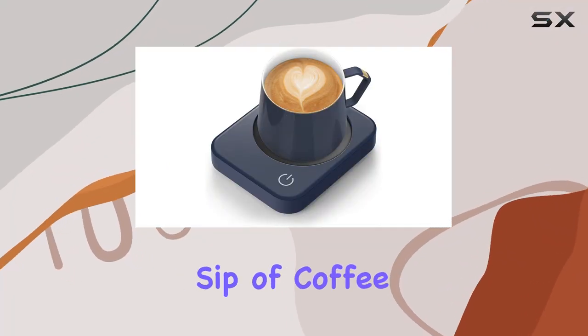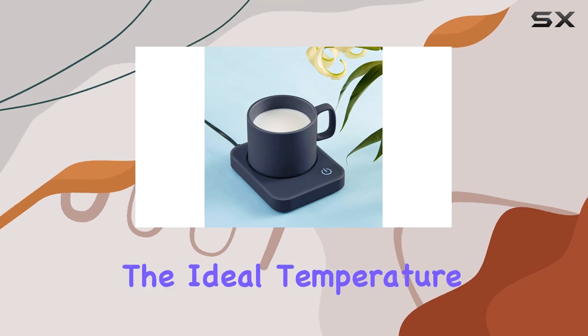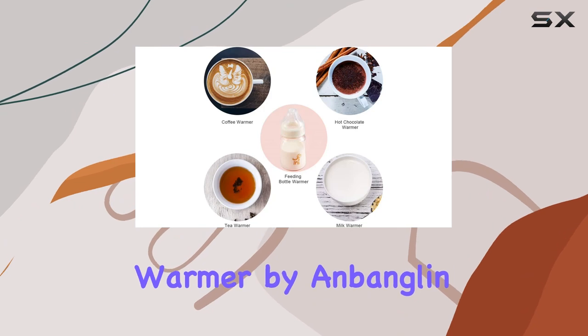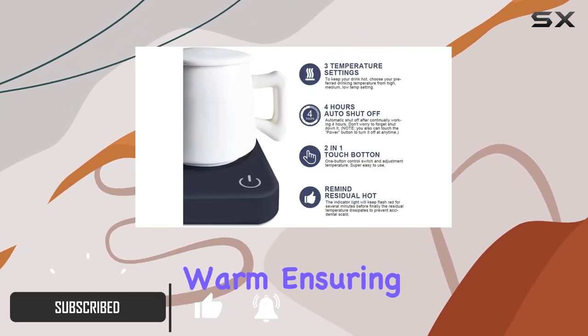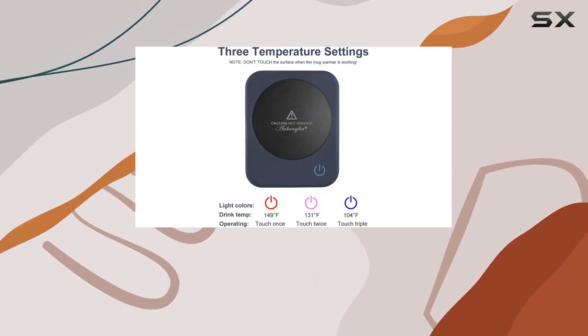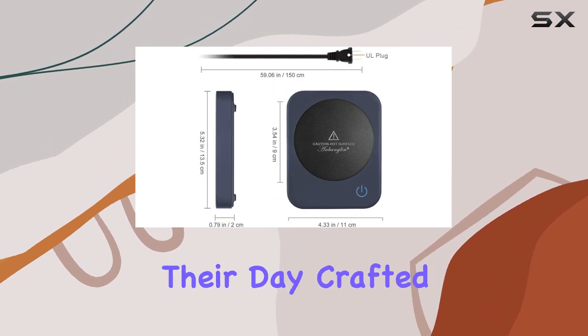In the quest for the perfect sip of coffee, tea, or any hot beverage, the importance of maintaining the ideal temperature cannot be overstated. That's where the Coffee Mug Warmer by Anbanglin steps in, a sleek and efficient solution to keep your drinks warm, ensuring every sip is as comforting as the first. This device is not just another gadget for your desk — it's a game-changer for anyone who enjoys a hot beverage throughout their day.